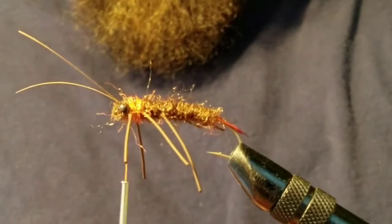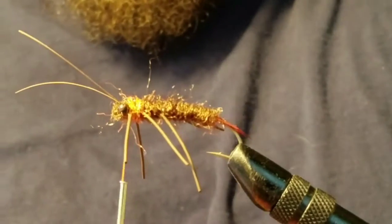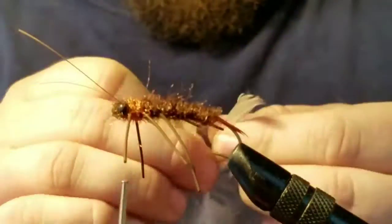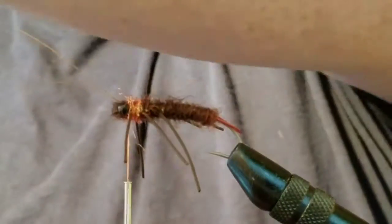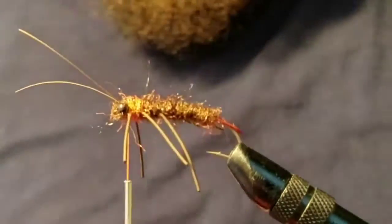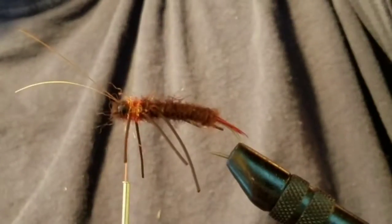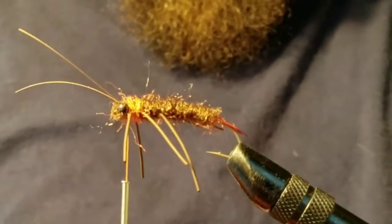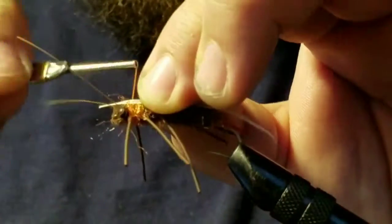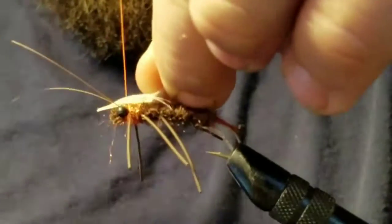The next step is going to be the wings. There are a lot of different materials you can use to make wings — I'm using mallard flank feathers, I believe, but pretty much anything that looks like a wing can be used. Don't be afraid to try out different materials and feathers and see what you like best. Since I've never tied one of these before I was just looking for something that matched what I was going for, and these work pretty well.